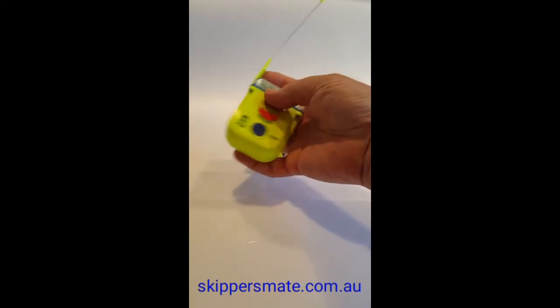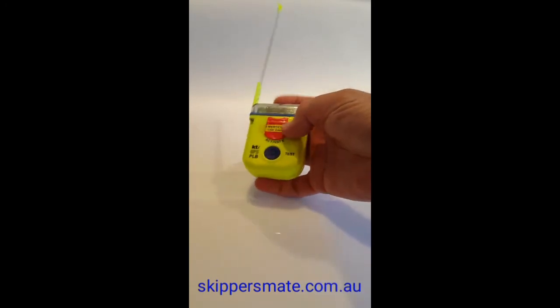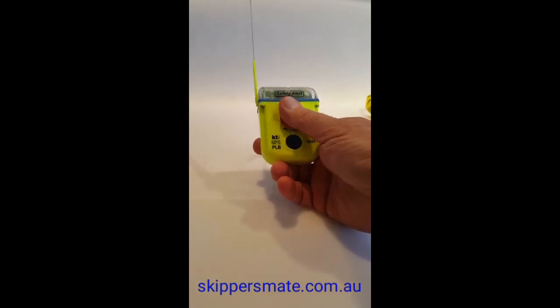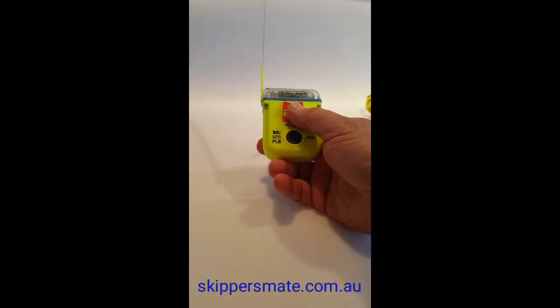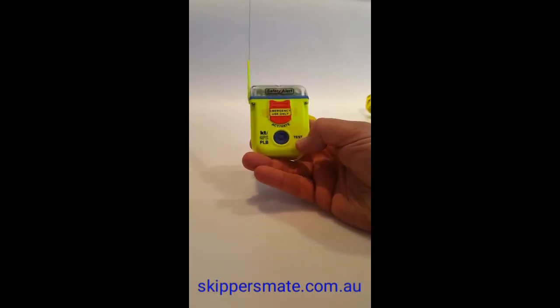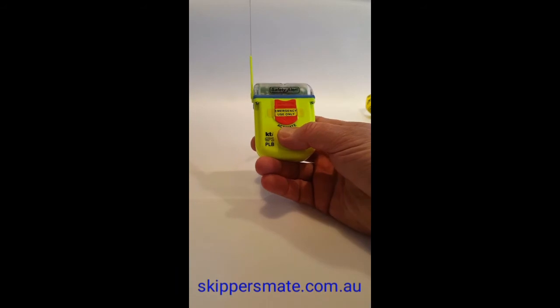When you're doing your test, make sure your antenna is in an upright position. You have two buttons: the red emergency button, which has a paper seal over it — do not touch that one, do not break the seal. Your test button is the big blue button on the face of the beacon.